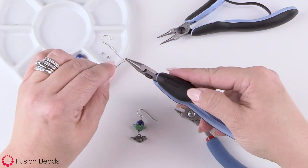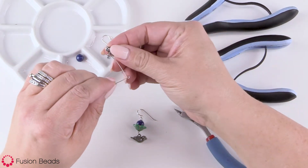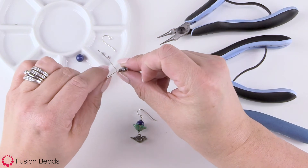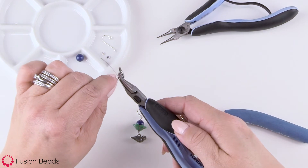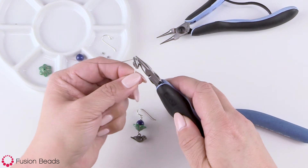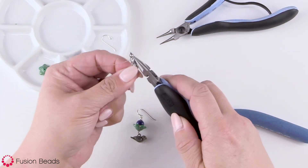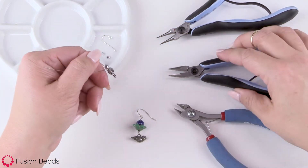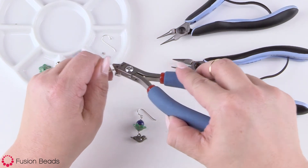I'm going to open this up just a little bit, go ahead and put my bird charm on, and slide it all the way into the loop. Then with my chain nose pliers, grab the loop and wrap the wire. I like to wrap about three wraps here. Then I'm going to take my cutters and trim off the tail of the wire.